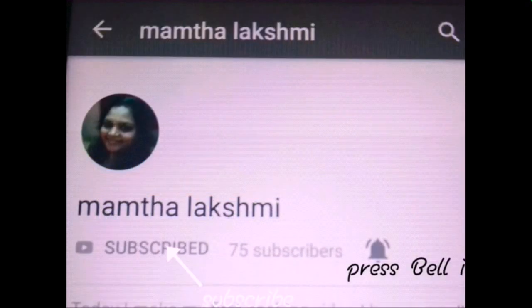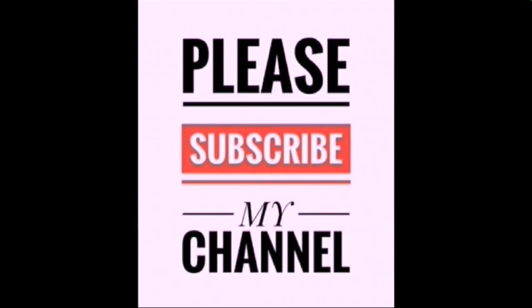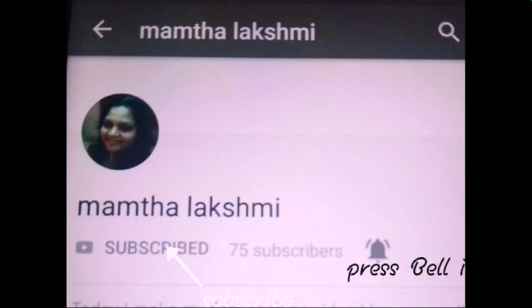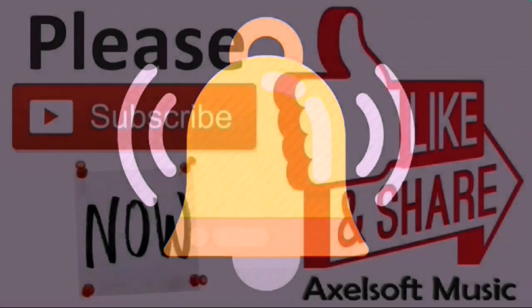Hi friends, welcome to Mamta Lakshmi channel. If you want to subscribe to my channel, please press the bell icon to get notifications on the latest videos. So please subscribe to my channel and press the bell icon. Thank you.